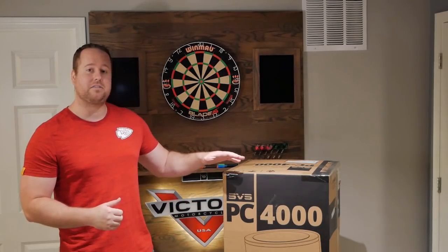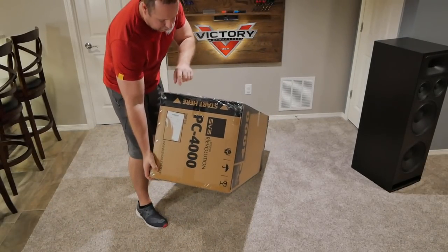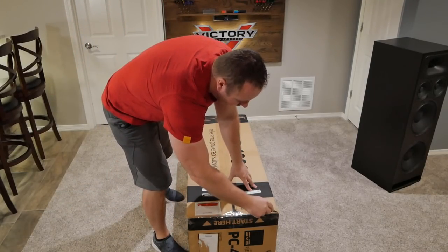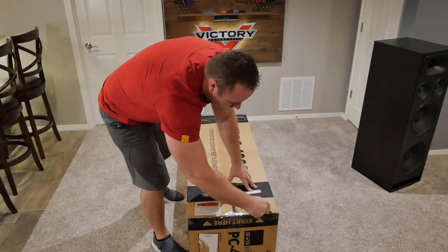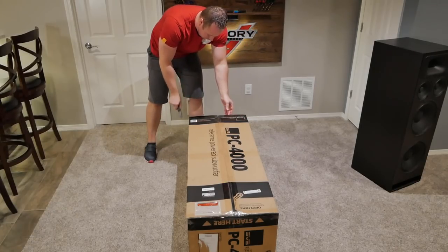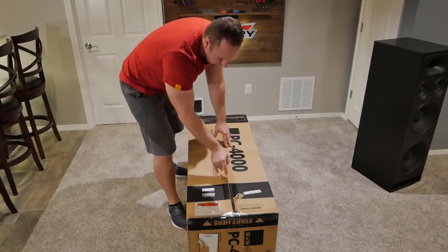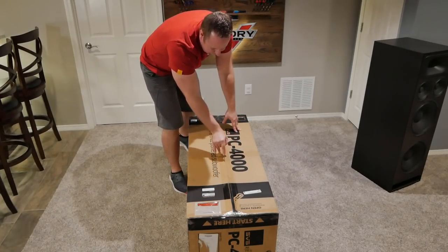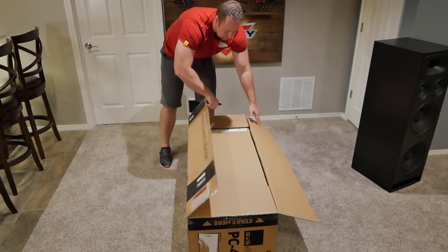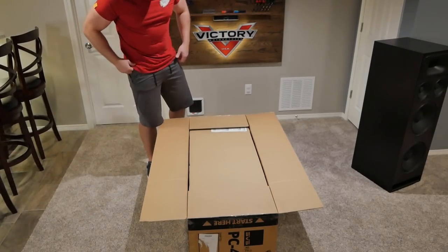Let's go ahead and get this unboxed and go over what's inside. If you guys follow the channel at all, you'll know that I'm more into the DIY side of home theater — making my own speaker boxes, sub boxes, doing that sort of thing. But this speaker was really interesting to me because of the cylindrical design, which would be a lot harder to do if you were making it yourself. That was part of the reason I was really interested in seeing this speaker.